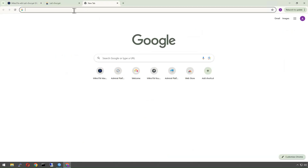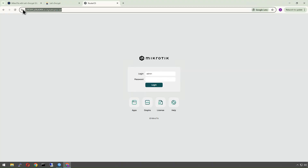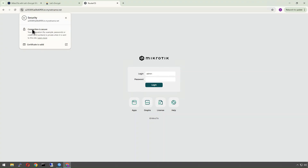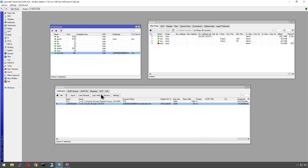Let's confirm it's working — we go to that domain. There we go, there's our WebFig. It says we are secure, and if we look at the certificate we can see our Let's Encrypt certificate.